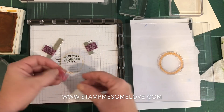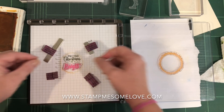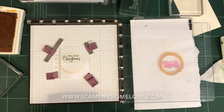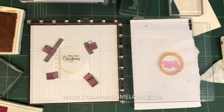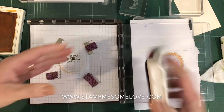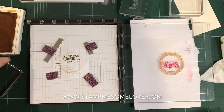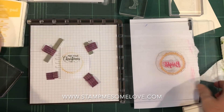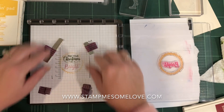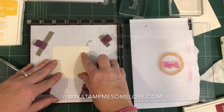I want to place this next stamp where I want it. This one is going to get Cherry Cobbler. Let me see if I've got a Stampin' Spot in that color — and of course I don't. I had some empty Stampin' Spots but I think I've used them all, so we're just going to make do. That position looks good. Now I've got my Stampin' Spots set up to do these cards — this particular part of the card. Let's give this a go.